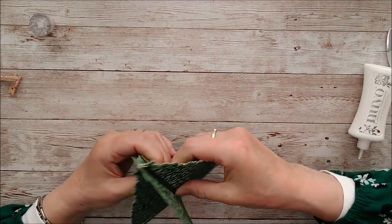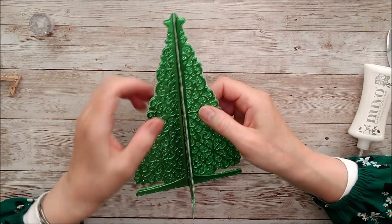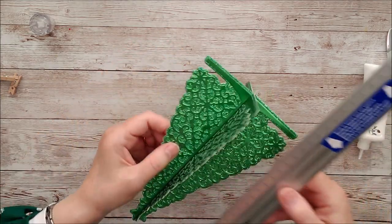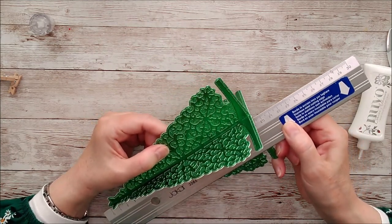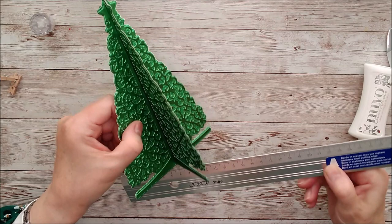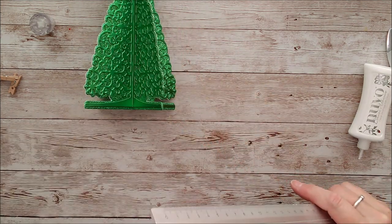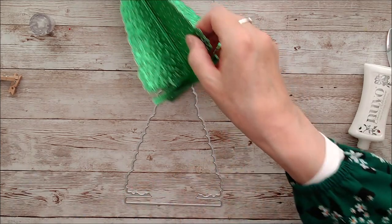You can see how easy that was to put together, and I really like that green tone-on-tone effect. This measures 19 and a quarter centimetres from top to bottom, and 12 centimetres right across the base.